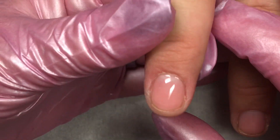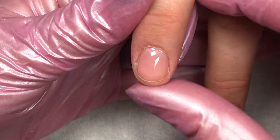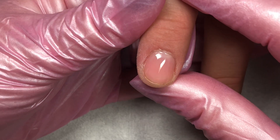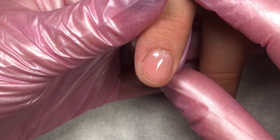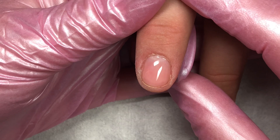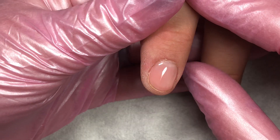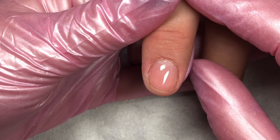If you are going to apply the Jimmy Gel according to Light Elegance directions, you do need to buff that natural nail. I personally don't want to buff the natural nail, so I have used the Boost. But I wanted to try the Jimmy Gel product, so since I was curious about it, I decided to use the Boost underneath to eliminate that buffing step.